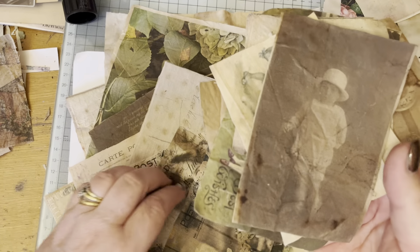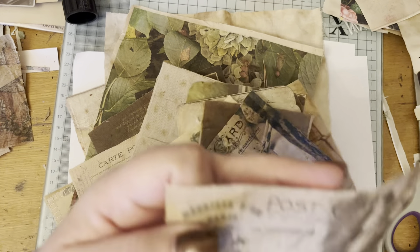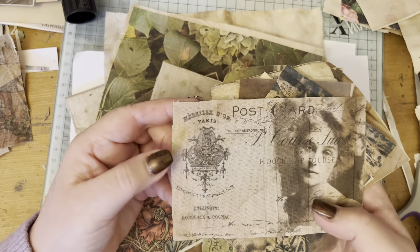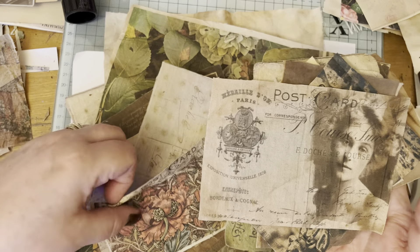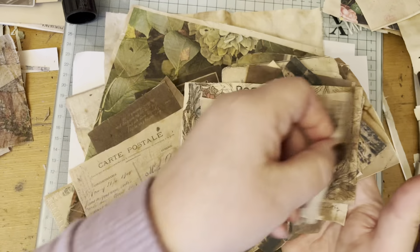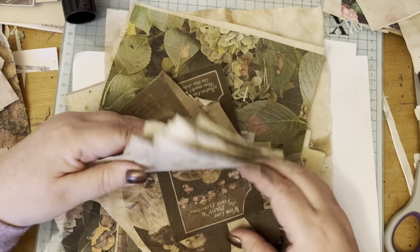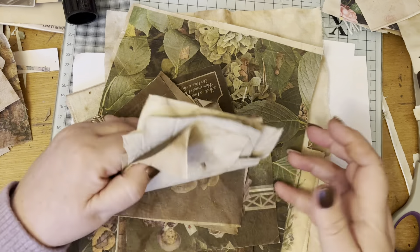I've done a photograph, I've done some from sets - these are from a gothic graphics set that I have, and packs of postcards. I've done lots and lots and I'm really excited with them all.